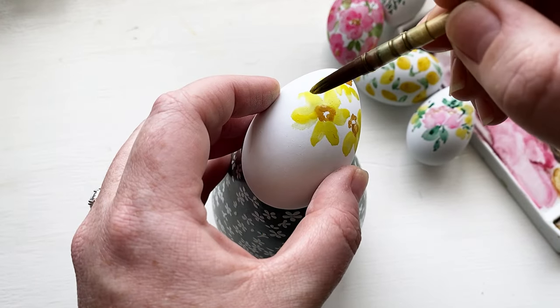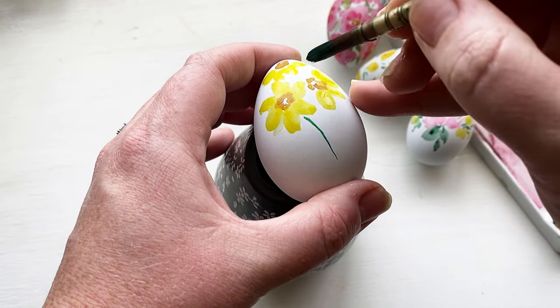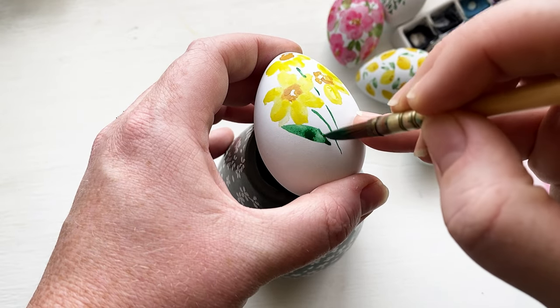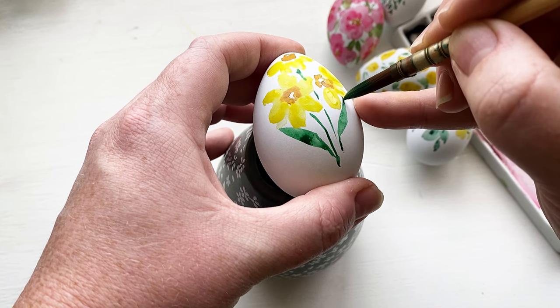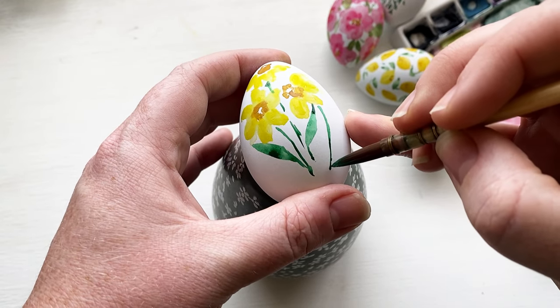You can always go back and layer more colors onto your flower petals with eggs. If your initial lay down of color — especially with yellow — is really light, you can go back and add more. Then I just did the classic leaf for a daffodil and again kept it really simple so that it would have a bigger impact when shown with all of the eggs together.